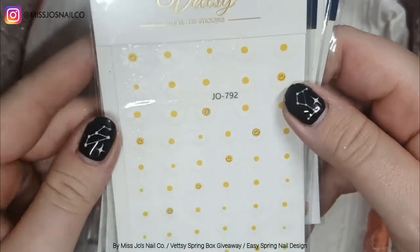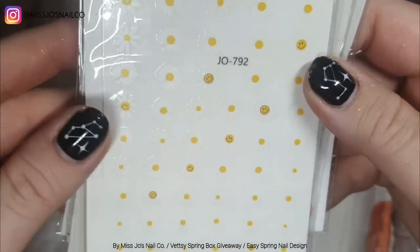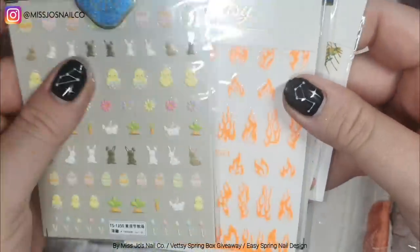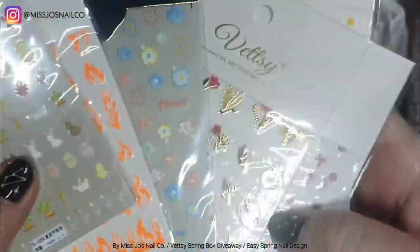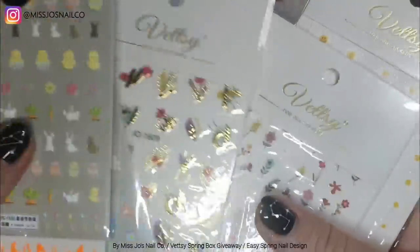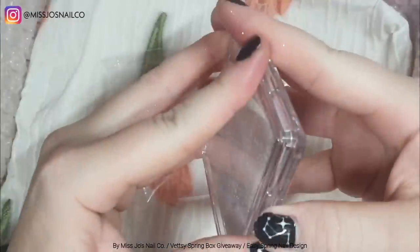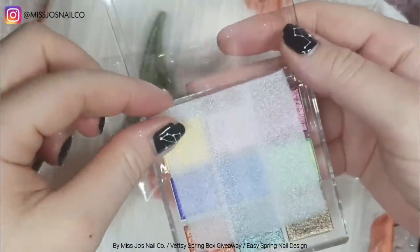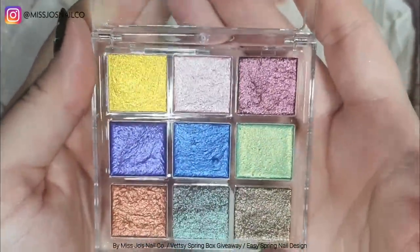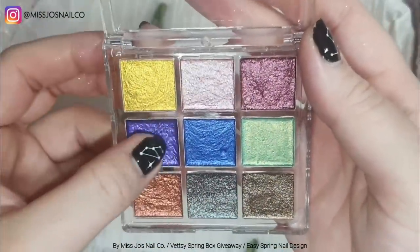With all the Vetsy boxes, there's so much stuff — the boxes are heavy! These are daisies — you can just make out the white and some of them have got smiley faces, they're happy daisies. All their boxes come with so much stuff that you don't need to do any hand painting or any particular skill to use it, which I think is really cool.